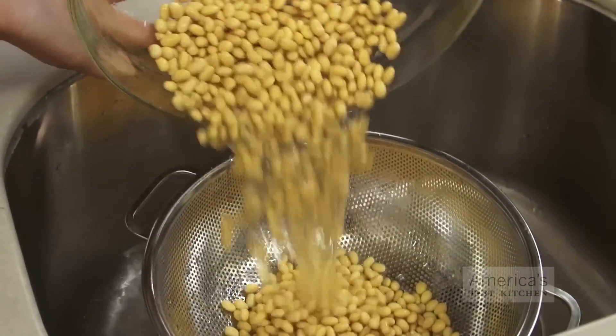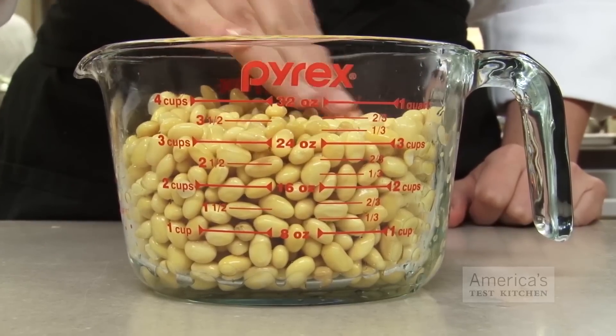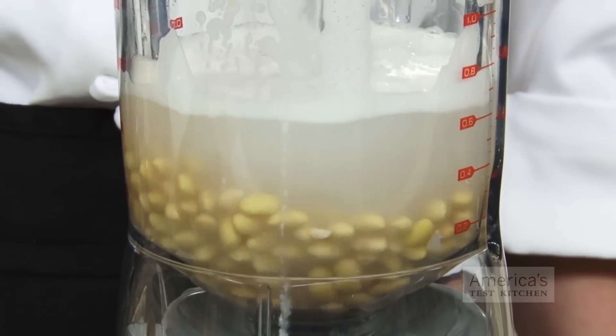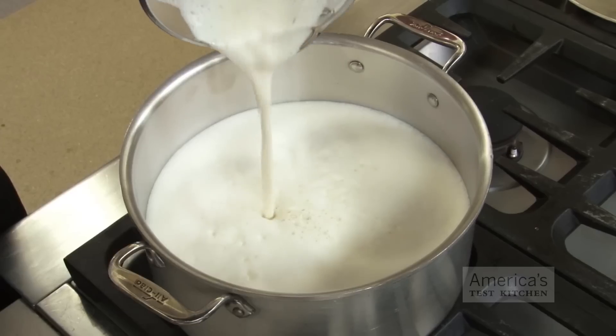Next, you'll need to drain and rinse the beans before running them through your blender. You should have about 3 cups of soaked beans at this point, so I like to work in batches, adding 3 cups of water for every 1 cup of beans. Blend until the mixture is milky and mostly smooth, and transfer each blended batch to a Dutch oven.